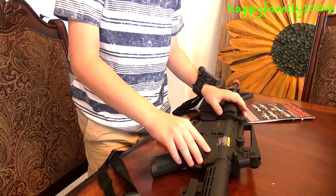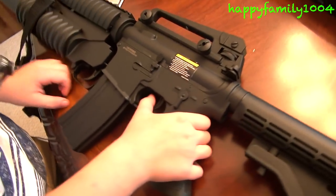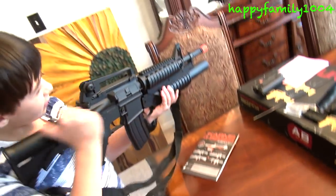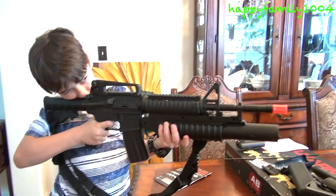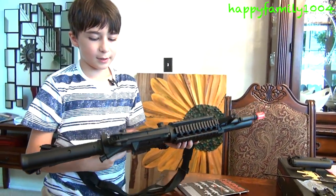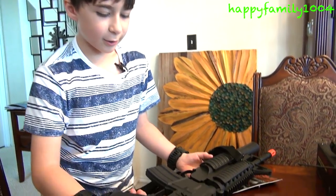Let me turn it to semi. That's the sound it makes on semi. Now I'm going to show you auto — I'll switch it to auto and hold it.